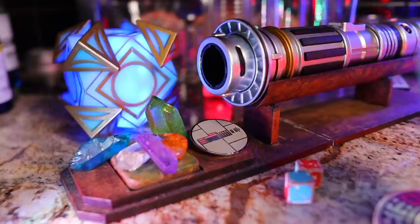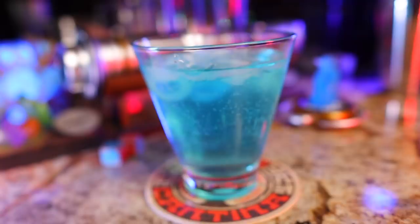The grapefruit bitters are really what give this drink that floral, complex taste, so I go heavy on those. Give it a nice shake, strain into your glass, and add just a couple cubes of ice. That's the Jedi Mind Trick — it really does play tricks on your brain with all the floral complexity. It's a really good one.